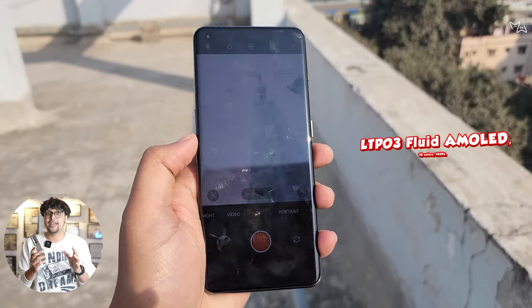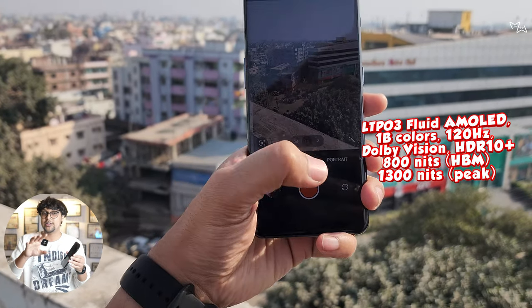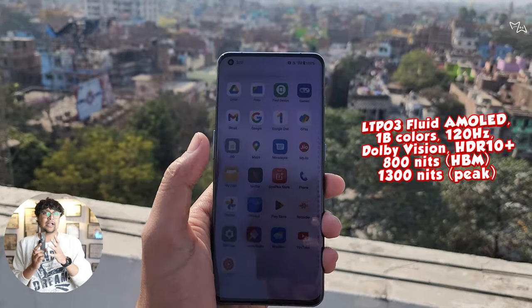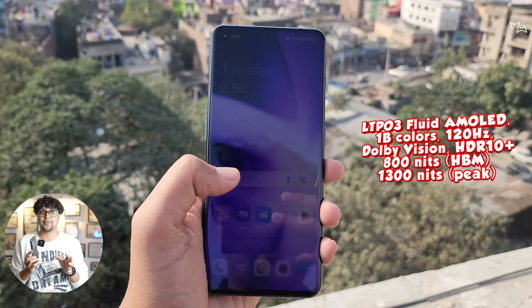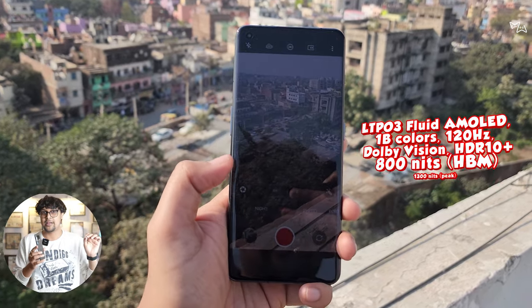I got the phone on 14th February — Valentine's Day — and the first thing we tested was the display. It is good and bright, with enough brightness outdoors. Even in extreme rainy or bright day situations there is no problem. It has a 1 to 120Hz refresh rate, LTPO display, and Gorilla Glass Victus, so in terms of display there is no compromise.